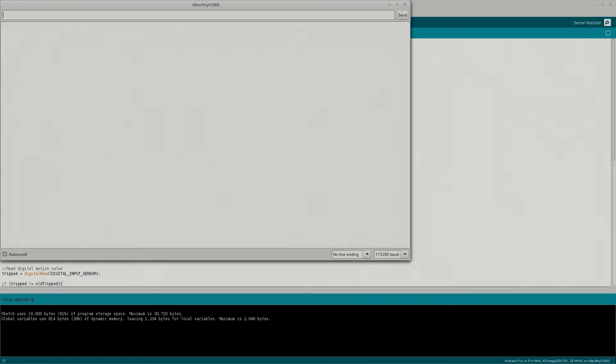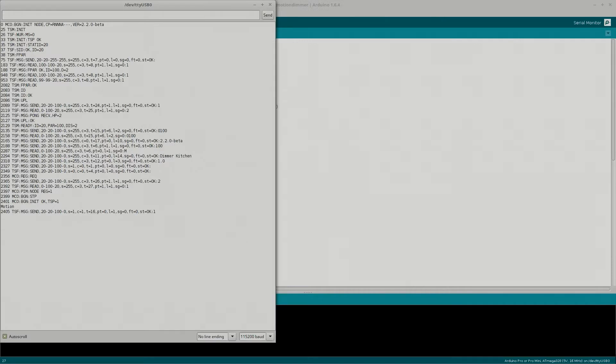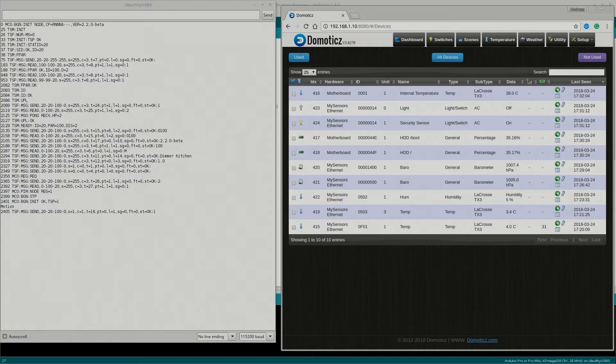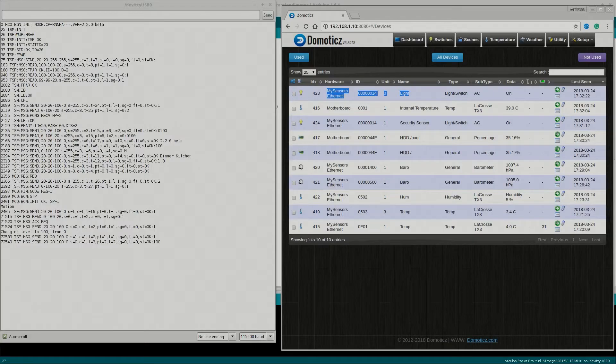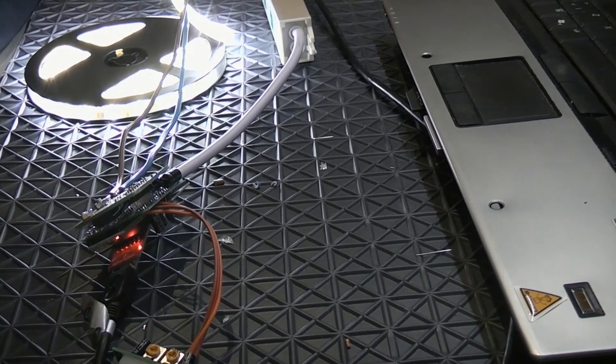We can see in the serial debug that it's detecting motion when I move around — that's good. Let's open up my home automation controller's devices. We have a security sensor which was recently added and we have a dimmer — hey, that's just what we're looking for!